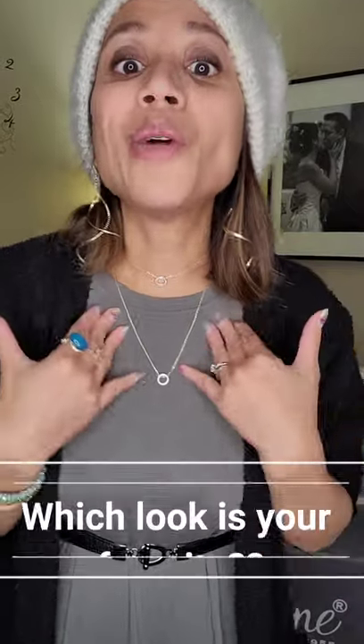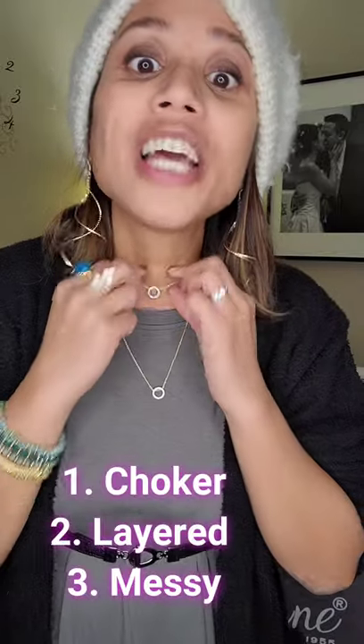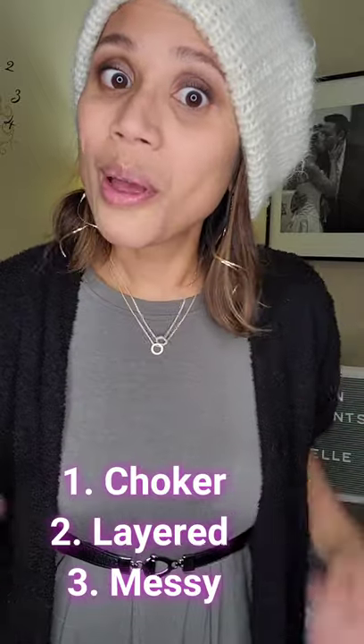The beauty about this is that you will no longer have tangled necklaces because you literally hook them together. Let me know, guys — I want to know which look you like better. Do you like the choker look? Do you like it a little bit more layered? Or do you like it a little bit more messy? That's my tip for today. Thanks guys for tuning in. Bye!